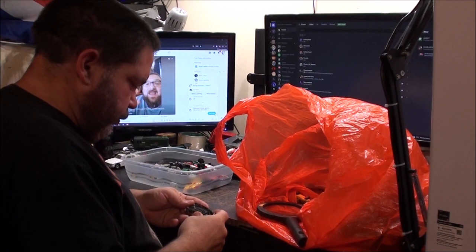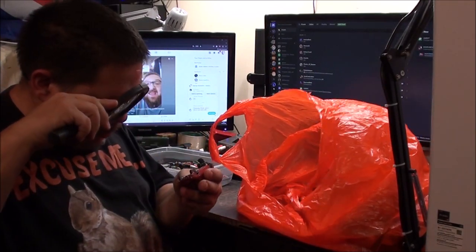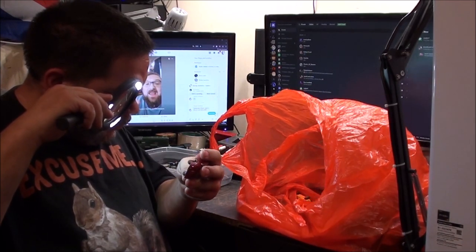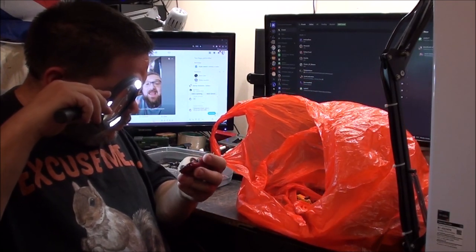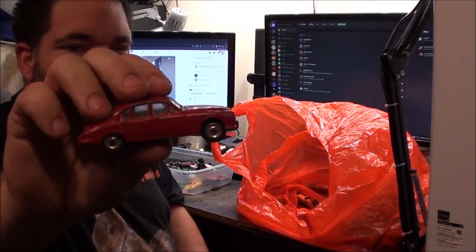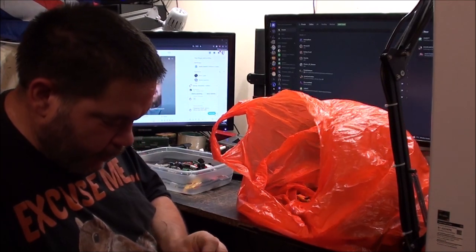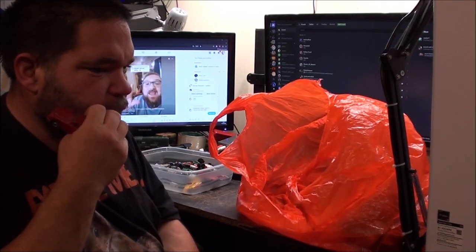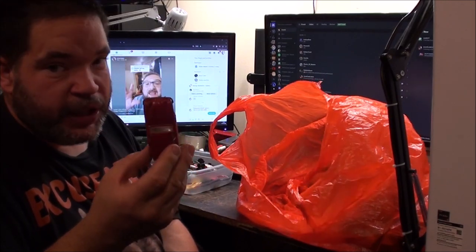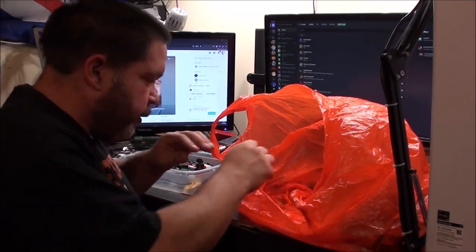Oh, it's a Dinky! Jaguar 3.4 litre, Dinky Toys Limited, Meccano Limited, England. Someone's given it a bad red paint job, but it's an ideal restoration project. Not really my thing, so I might stick that one up on eBay. Though I have been wanting to collect these older Dinkies, so I don't know - the chances of me actually restoring that are slim. I may actually put it on eBay.